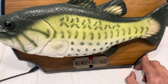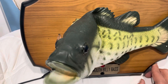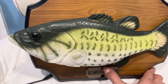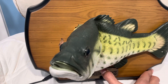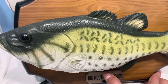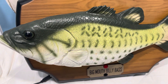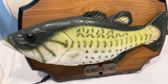This little song I wrote, might want to sing it note for note. Don't worry, be happy. Don't worry, be happy. So yeah, you guys tell me if this is a defective Big Mouth Billy Bass or not. Anyway, thanks for watching and I'll see you guys in the next one.